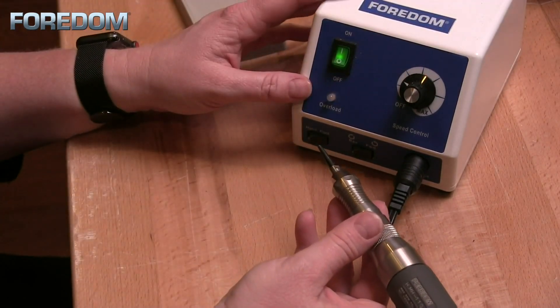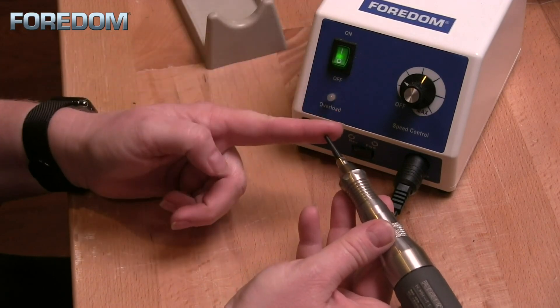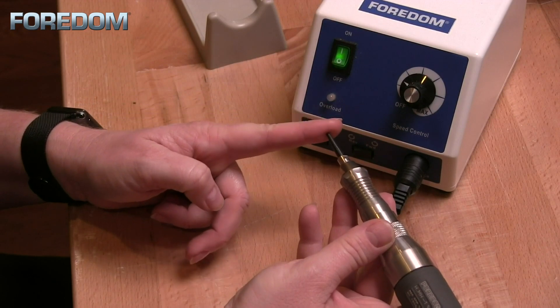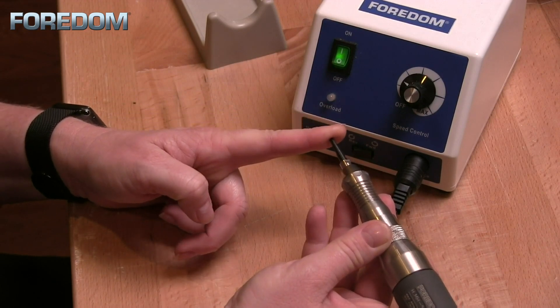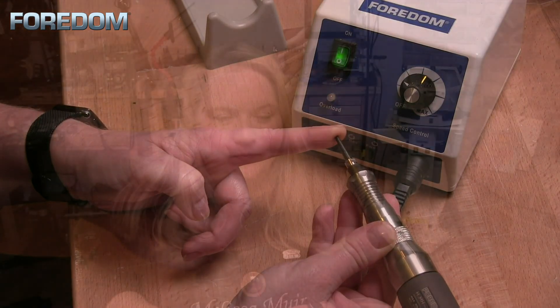When using the hammer handpiece you will be able to actuate this either using the foot pedal or by hand. To operate this, I'm going to push down on my foot pedal and you will hear that the handpiece begins to tick. However, it has not yet actuated until we give it some pressure and push down on the anvil point itself.